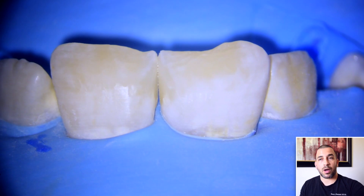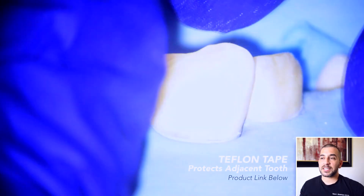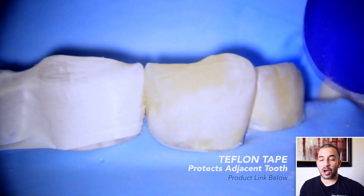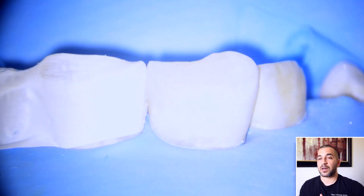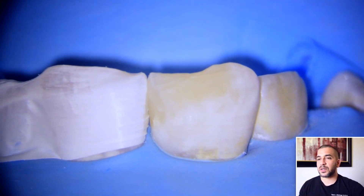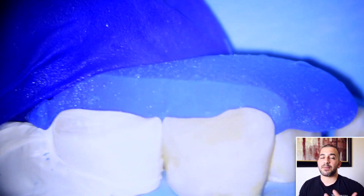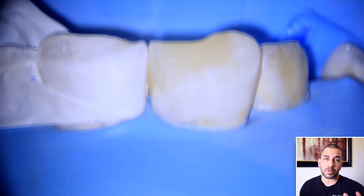Next I'm applying a Teflon tape in between the teeth that I'm working on. The Teflon tape helps protect the adjacent tooth from chemicals like phosphoric acid etchant, which if left on the adjacent tooth can cause post-operative sensitivity. So it's just a means to protect the adjacent tooth. Also you won't have any bonding getting in between the teeth, which can make it a little bit more messy towards the cleanup process at the end of the procedure.